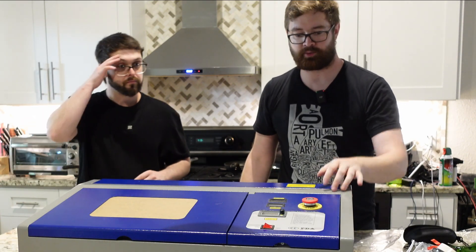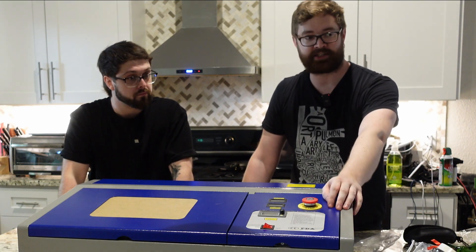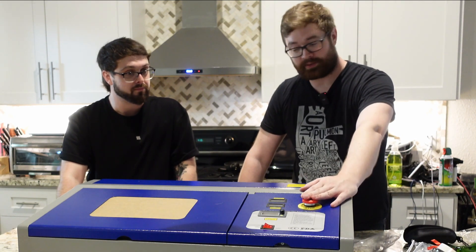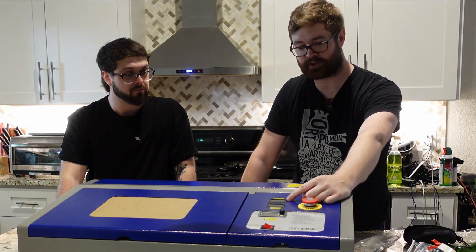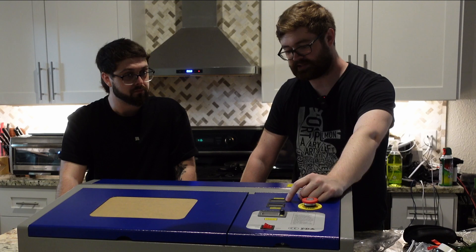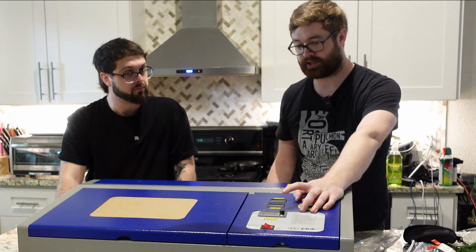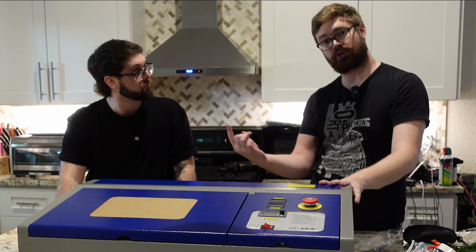On the front here we have an emergency stop, currently in the stop position — this is fantastic, it will cut power to the machine. As Adam Savage from MythBusters said, if you've ever owned a laser engraver you've also started a fire. So at some point something is going to flame on, and that's what this is for — to stop it immediately. Then we have our two temperature displays: this one is for the power supply.